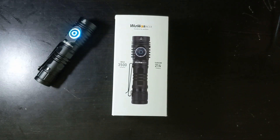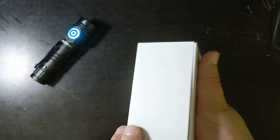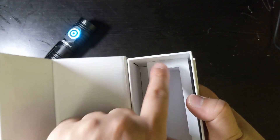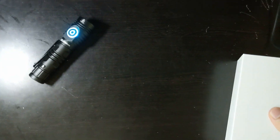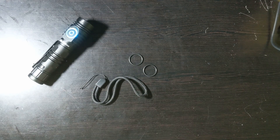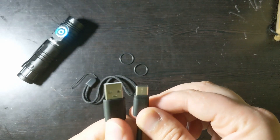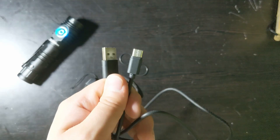It came in this nice little box. Here's some information on the back. The box is quite nice — it's magnetic, and the flashlight came in a nice padded area so that way it would stay safe during shipping. It came with a lanyard and two O-rings, and it also came with a Type-A to Type-C cable.